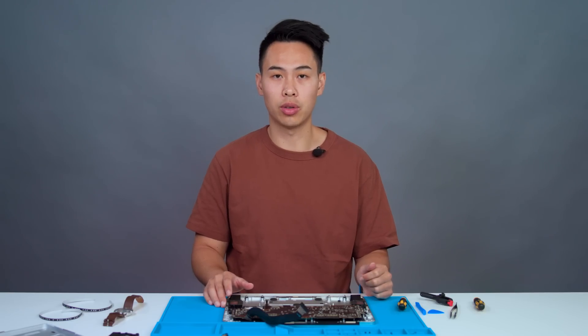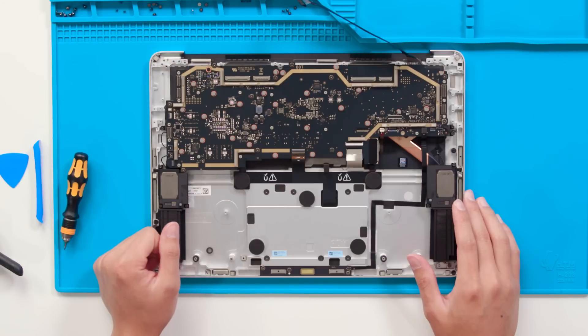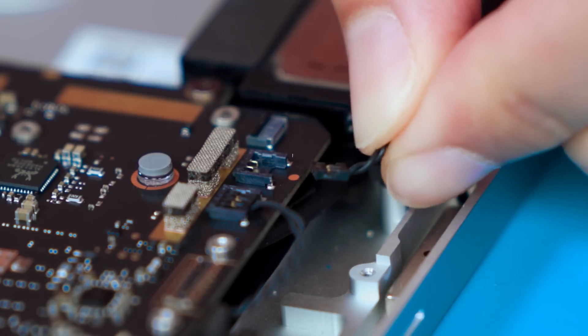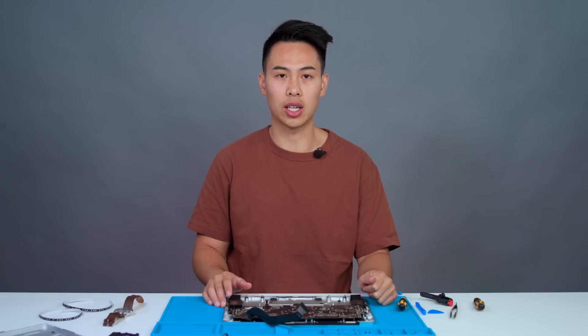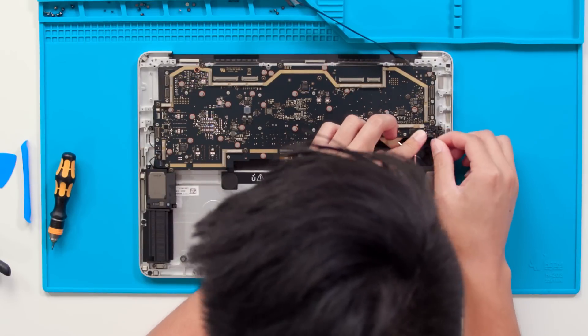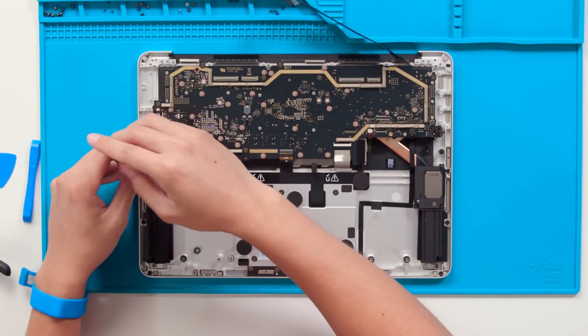Moving forward, we can also remove the nearby subwoofer speakers. As we remove the subwoofer cables, you can see that there are matching dots on the motherboard to help with identification when reconnecting either the subwoofer cable or the similar-looking tweeter cable right next to it. There will be three screws holding down the speaker as well, which you can take out with a 3iP screwdriver.